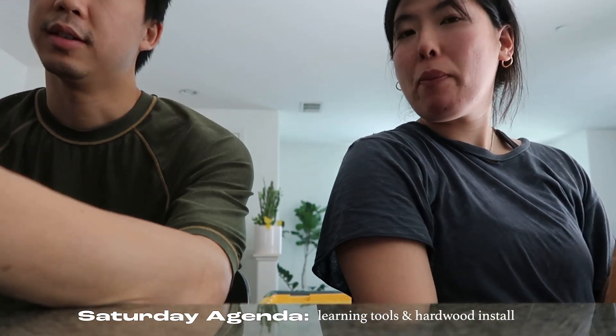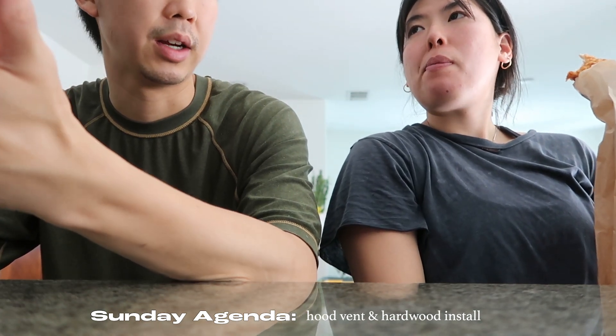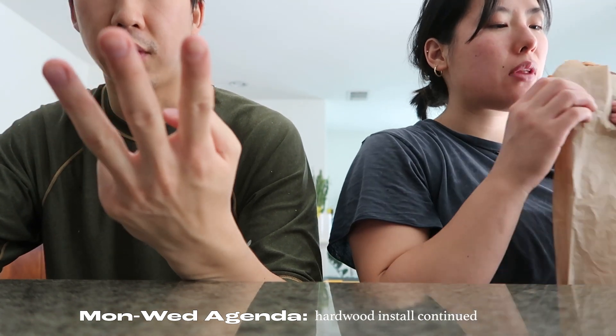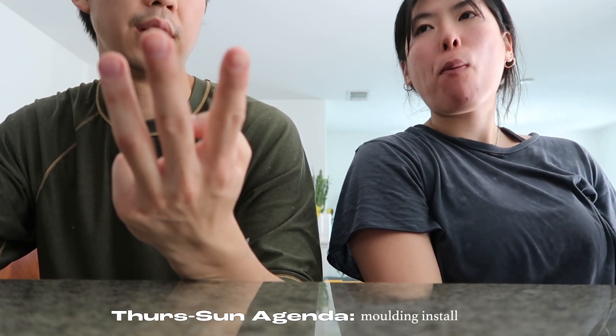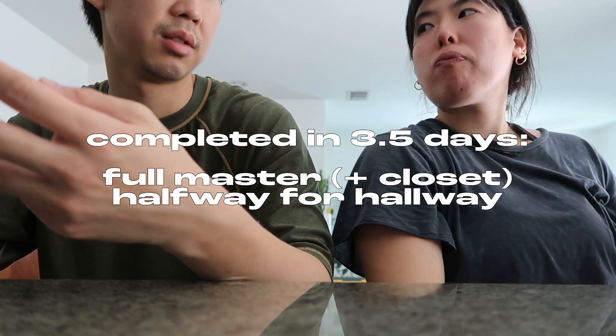When did we start the hardwood floor? We started Saturday — spent a good half day trying to figure out the tools, and then spent half a day putting hardwood. So that's like one day. Then we spent half a day Sunday putting in the hood vent, and then half a day putting flooring — so that's one and a half days. Spent half a day on Monday after work — that's two days total. Then half a Tuesday, half a Wednesday — so it's three days. And then we were doing molding from Thursday, Friday, Saturday. So it's like three and a half days of actual hardwood flooring. And how much did we accomplish in those three and a half days? We did the full master bedroom and the closet, and then maybe like half of the hallway.